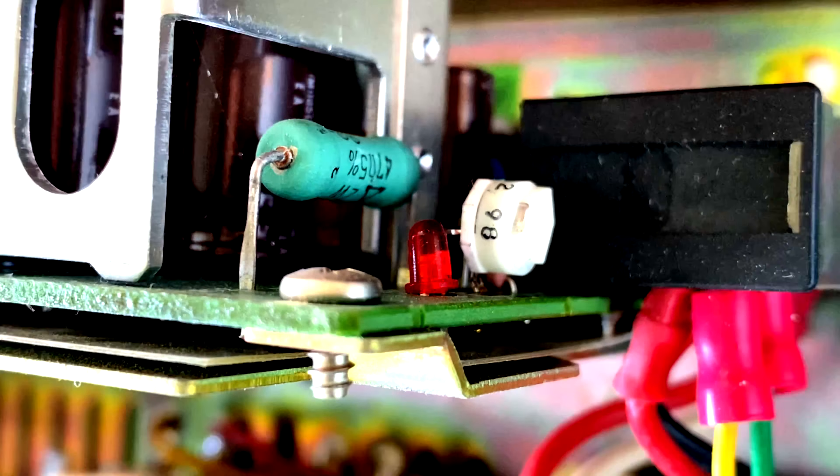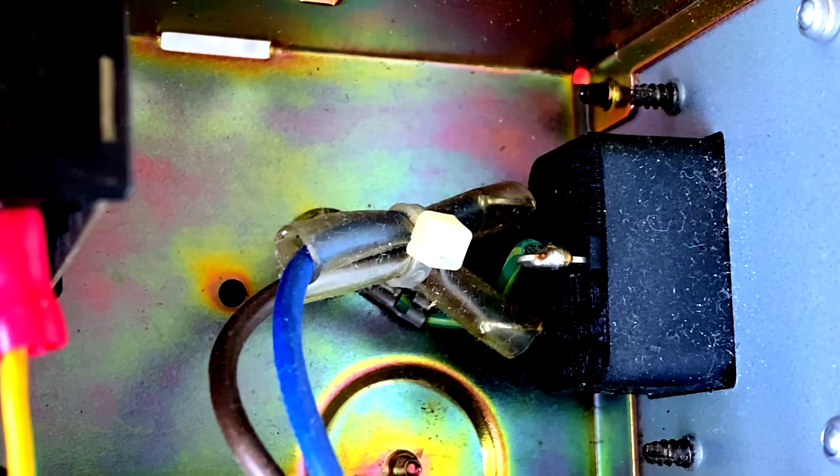Hey, welcome back! Today you're going to get a detailed inside look at replacing the power supply on the Akai S1000 sampler. Before we get started, make sure to hit subscribe so you have this video at your fingertips.